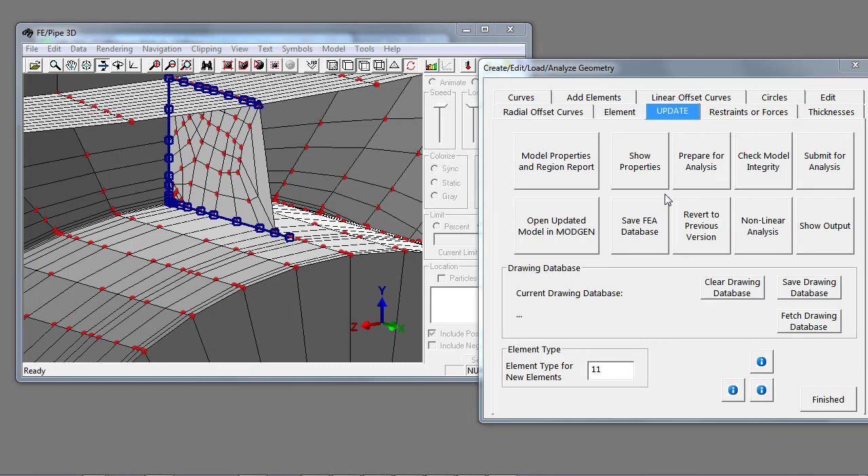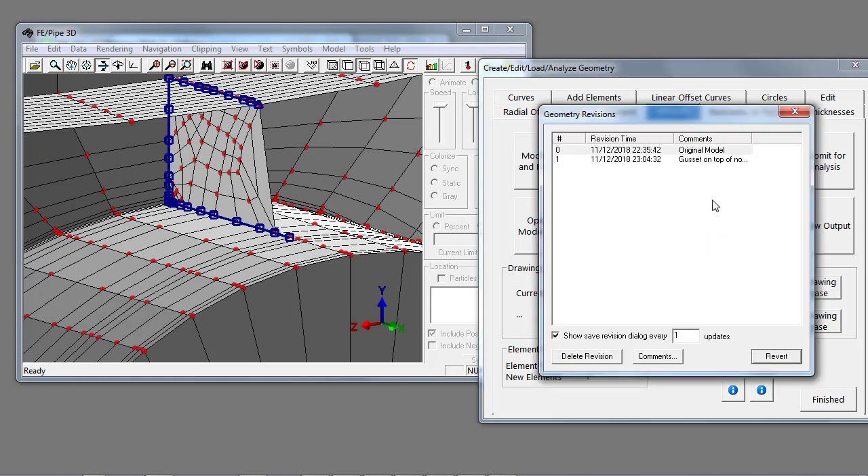We can always review our history of commitments from the drawing database to the finite element database by going back to the update tab on the geometry editing dialog and selecting revert to previous version. This gives you a historical view of the changes you've made to the model — the original view without the gusset plate and then the revision with changes made.